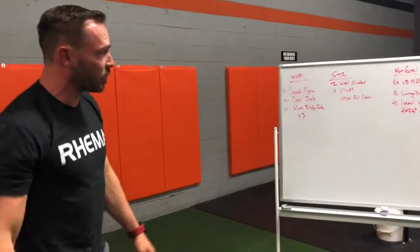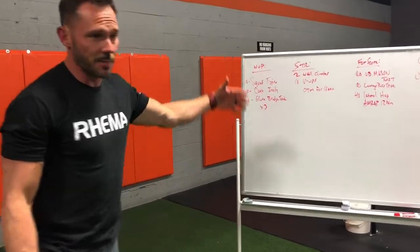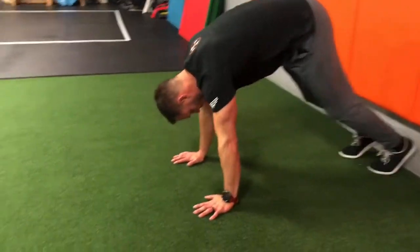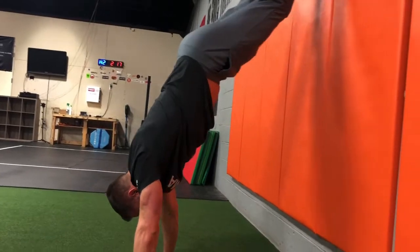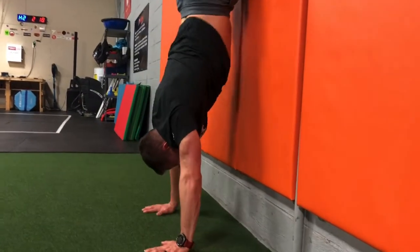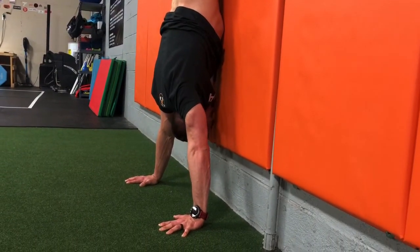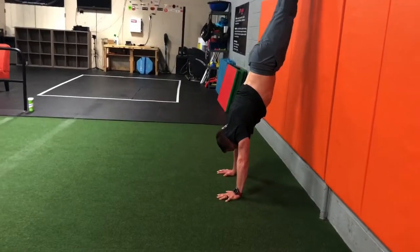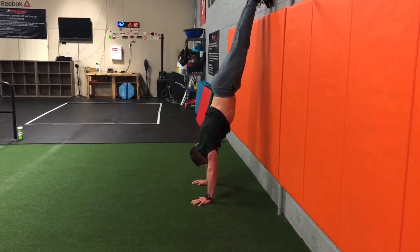Then you're gonna move into some strength — a little bit of skill work on wall climbs and V-ups. On the wall climb, I'll demo it here. You're gonna start in plank position. Feet are gonna come up onto the wall, then we're moving the hands back at the same time that the feet are going up the wall. Goal, of course, is to get into a vertical position, but go to the point where you feel comfortable and you're not starting to lose your midline. We don't want a lot of extension in the back.